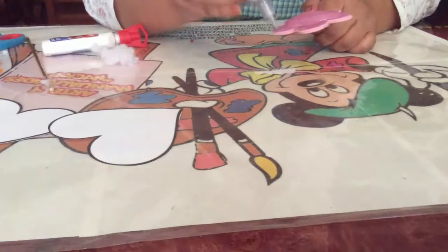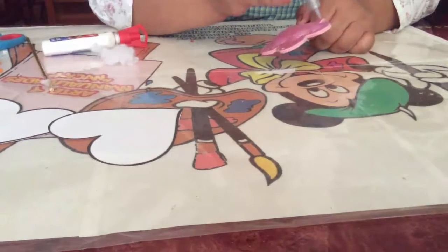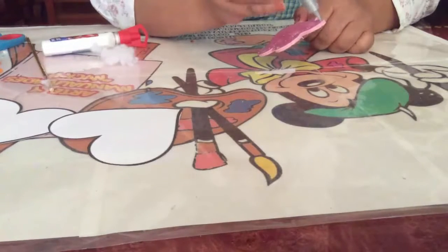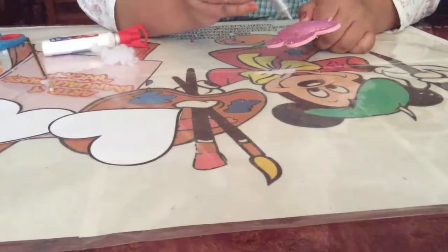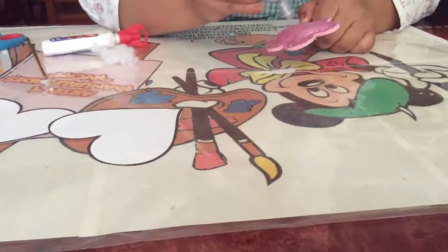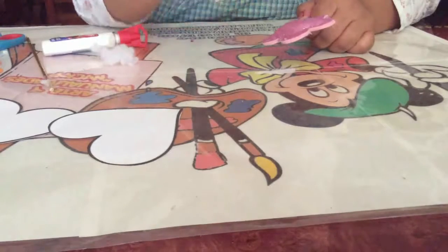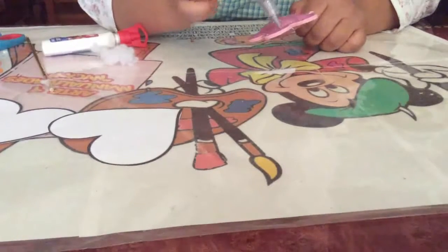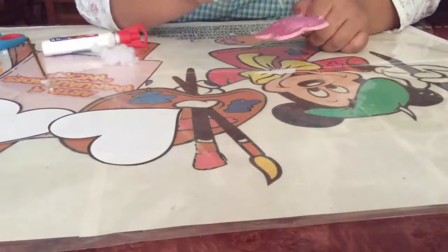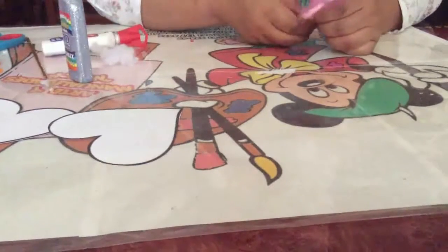On the other side you do exactly the same. You can use the color that you have — you don't necessarily need this specific paint. With a pencil and acrylic paint, you can also make beautiful decorations for your pen holder (lapicero).